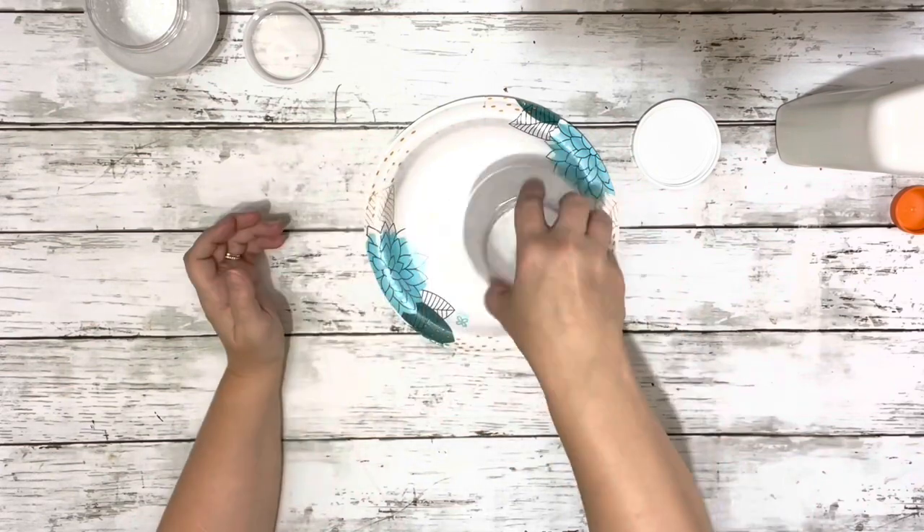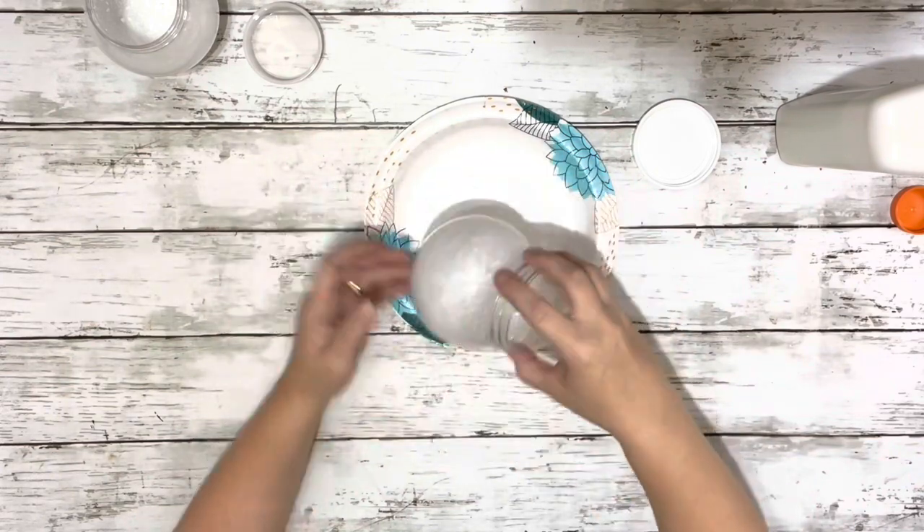And after I was done with both of them, I just set them aside and let them sit and dry overnight.